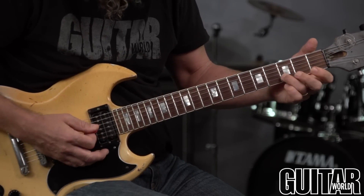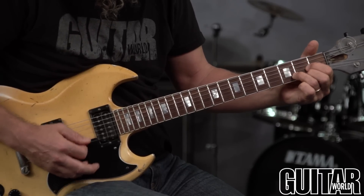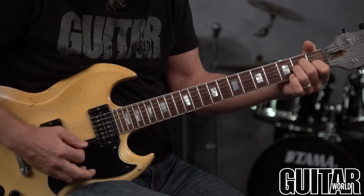D chord — again, just behind the fret, in the box, not back there. It sounds like crap, and then here you start to go above it.